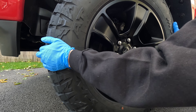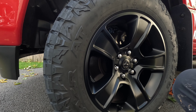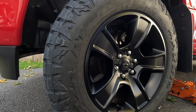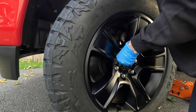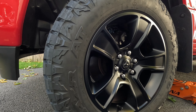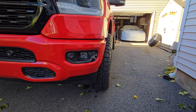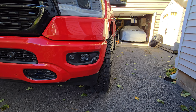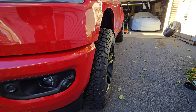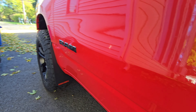Make sure everything's seated nice - which it looks like it is. Now we're going to let the truck down and then go ahead and torque them down to 115. Got the fronts on - 275/65/20 in the front with the 1.5 inch spacers. Honestly, they stick out almost as much as the 20-by-10s with a negative 19 and my 35-by-12.5s. Pretty darn close.